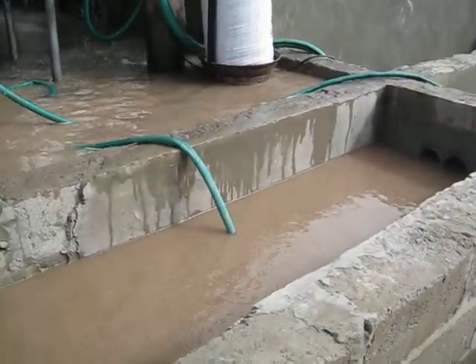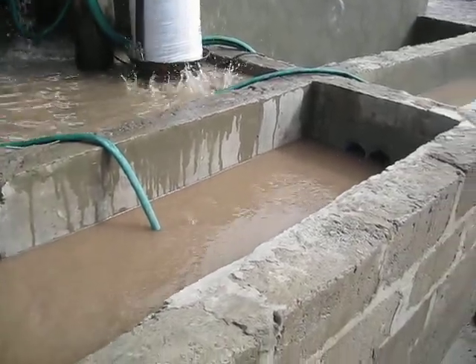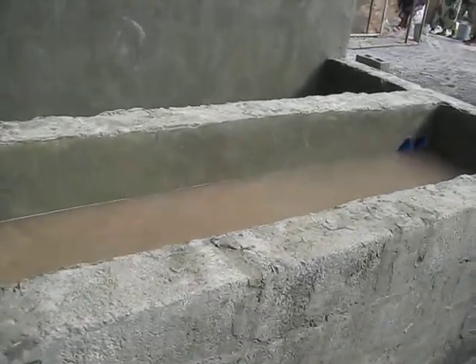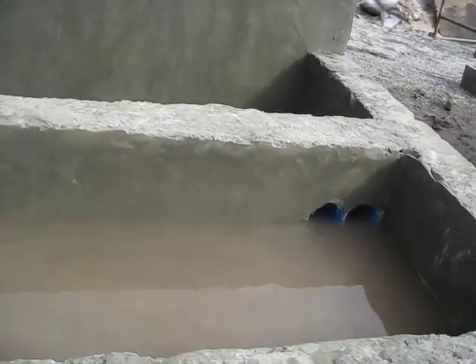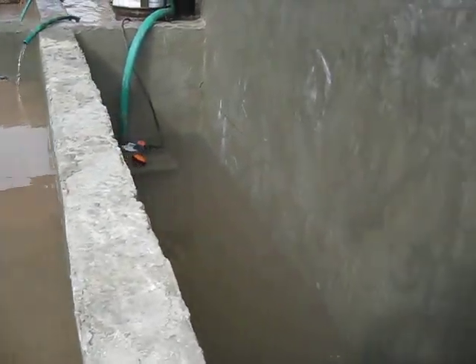There, where that hose is going in, is actually a tank — it's the first settling tank. The water flows into the next settling tank, where it's allowed to settle and take out the fines, the very fine material, clay-like material. And this is the third tank.